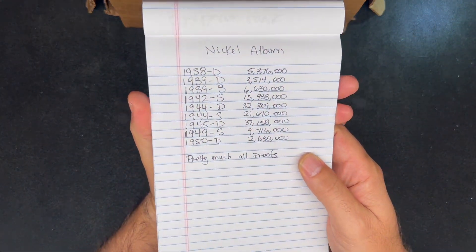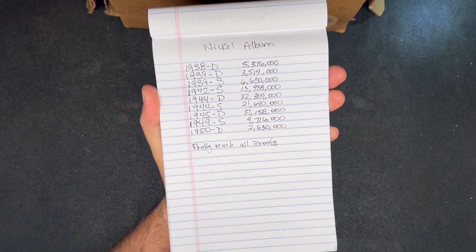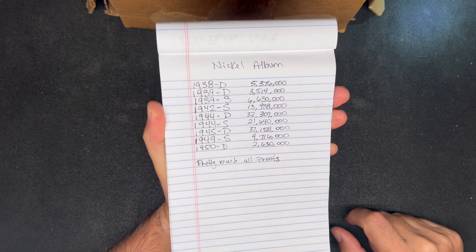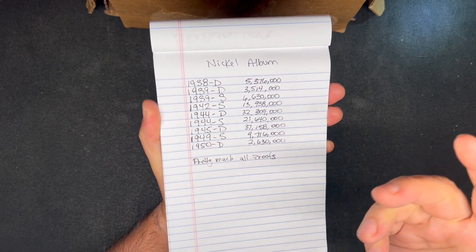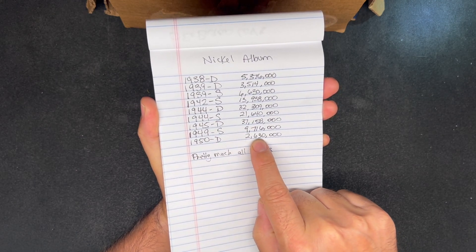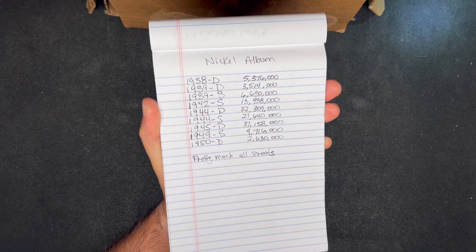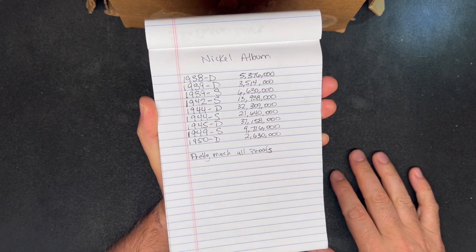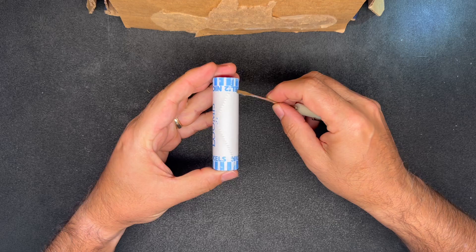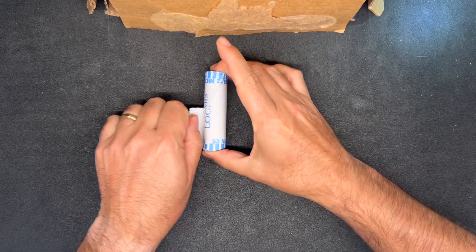We are well into our albums. What I've done to make life a little easier is call out the nickels we actually need to finish the album — mostly key dates and semi-key dates and kind of tough-to-find nickels, at least for me, between 1938D and 1950D. The 1950D is only 2.6 million minted and the 1939D is only 3.5 million. We've also got slots for all the proofs in our really nice album, and we've been looking for those for some time, though I have no illusions we'll find all the proofs just coin roll hunting — but when we do, they'll definitely go in the book.